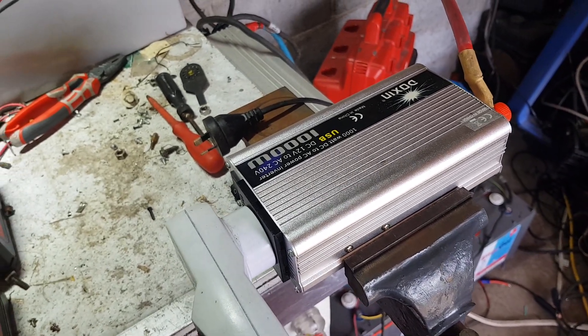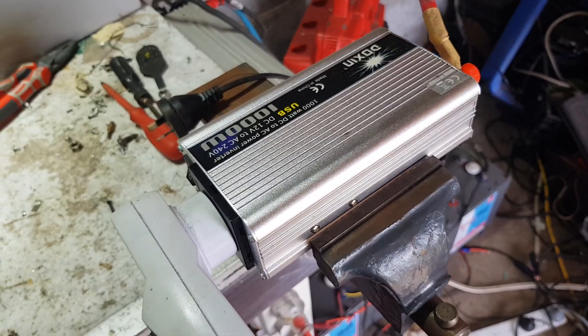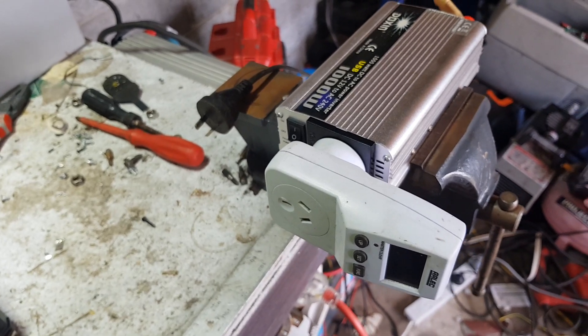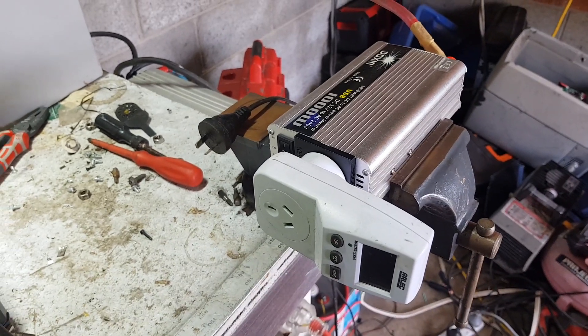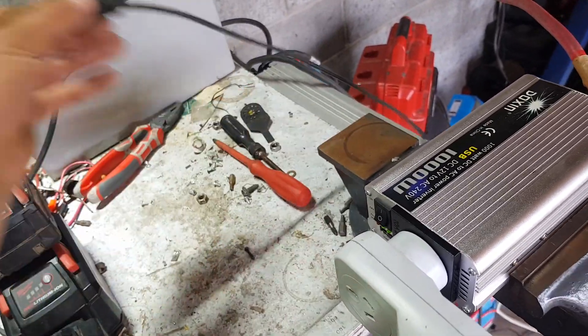Ran my big laptop off it the other day. Been doing some testing on batteries, just discharging big lead acids. But we've been having a fair bit of sun lately - I need to charge all these Milwaukee batteries and I want to do it for free, so let's do that.